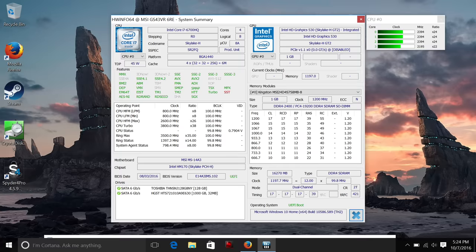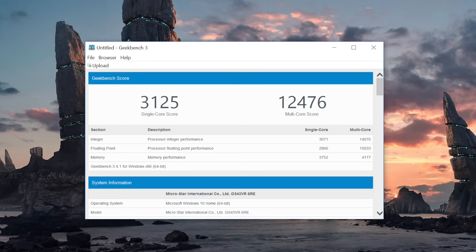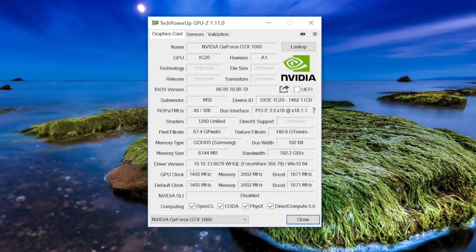This laptop has the quad-core Core i7-6700HQ — this chip can tear through anything. The Nvidia GeForce GTX 1060 Pascal GPU performance has been breathtaking. These new Pascal chips offer so much horsepower, almost matching their desktop counterparts. You can expect to play all AAA high-end games on high settings at 1920x1080 with ease.